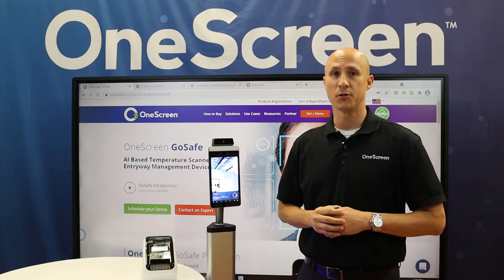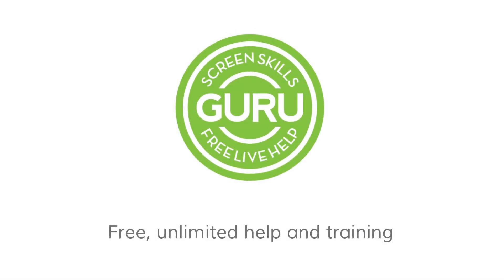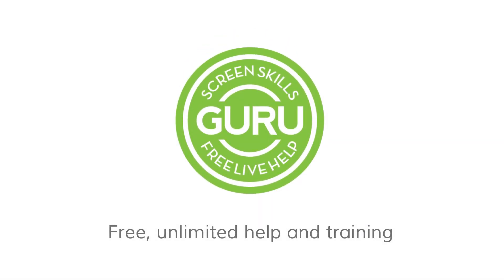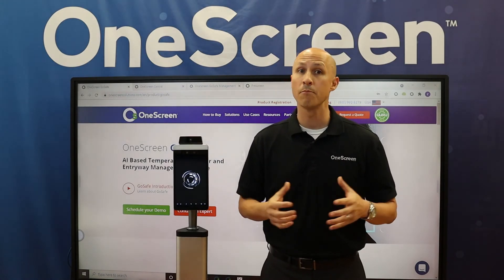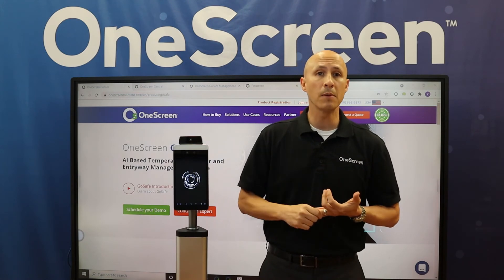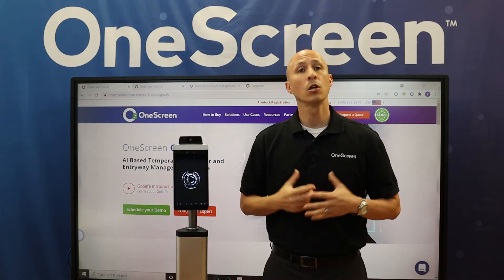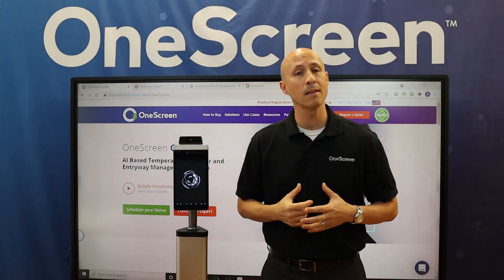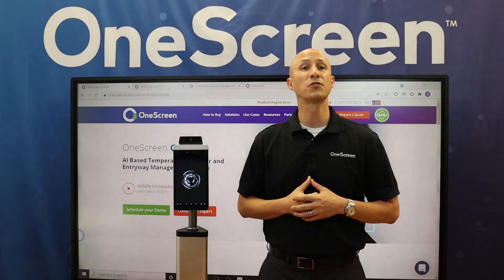Everybody knows I've been temperature checked. And don't forget, all of our OneScreen products are supported by our free unlimited Screen Skills Guru and training support. Please visit us at OneScreenSolutions.com to get more information. We'll have videos that cover prescreen, the management console, and more, plus detailed product collateral, user and install manuals, and a link to find OneScreen resellers in your area. Thanks again for joining us today.